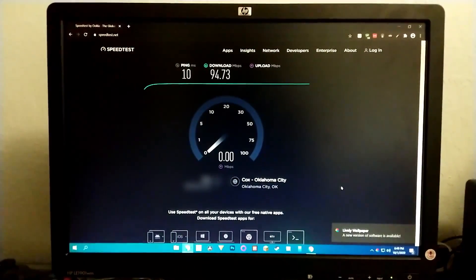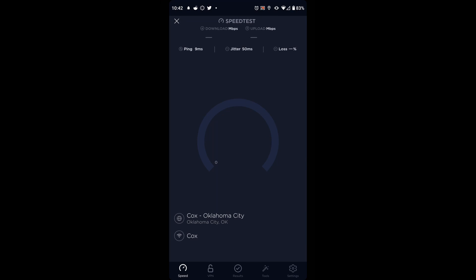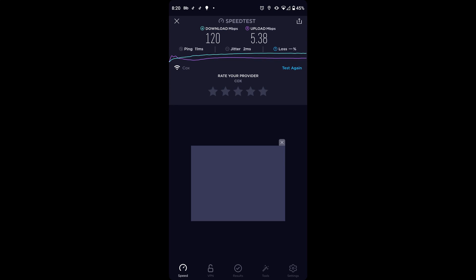2.4GHz Wi-Fi speeds are also a bit more tolerable, and the locations where devices were struggling improved. I even got a max download speed of 120 megabits per second on Wi-Fi, which was interesting.